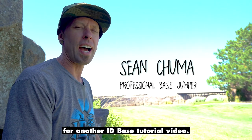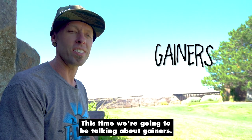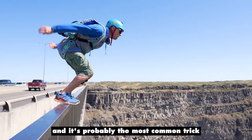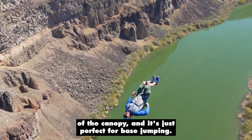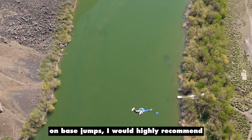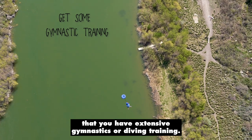Yo guys, we're back again for another ID-based tutorial video. This time we're going to be talking about gainers. This is the one that everybody wants to do and it's probably the most common trick in base jumping. It goes right along with the opening sequence of the canopy and it's just perfect for base jumping. Before you even think about doing gainers on base jumps, I would highly recommend that you have extensive gymnastics or diving training.